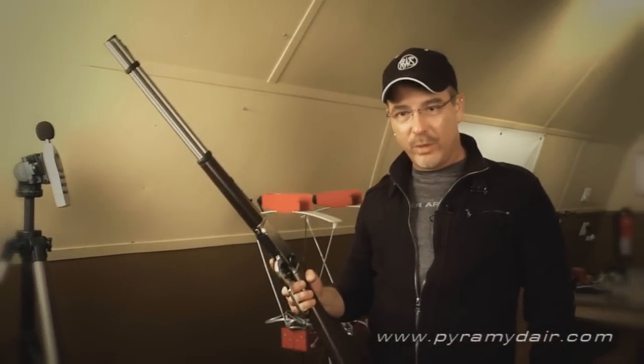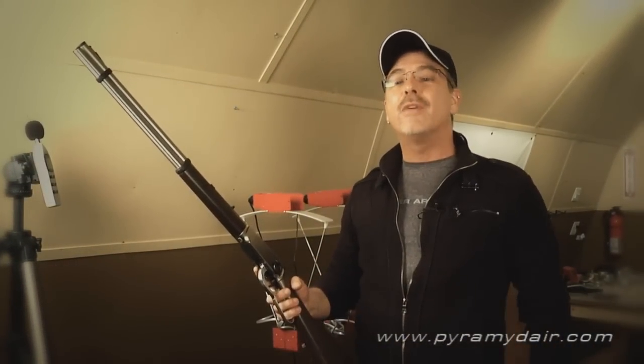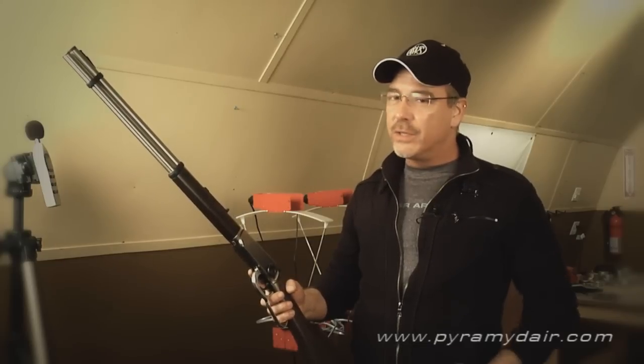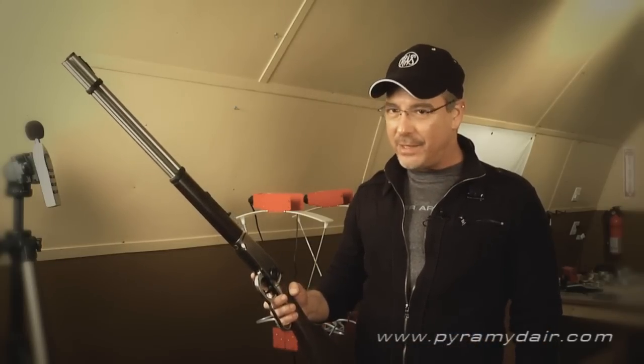Hi there, folks, and welcome back to Airgun Reporter. For today's episode, I have a beautiful Walther rifle, the Walther lever action, which is a replica of the classic Winchester 1894.